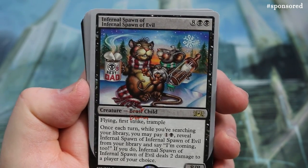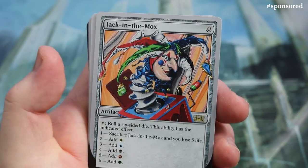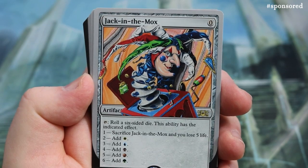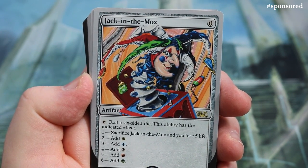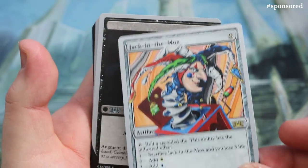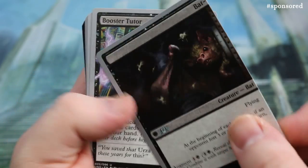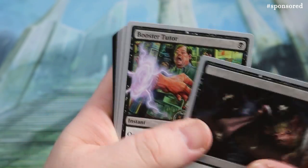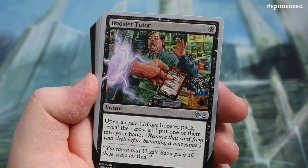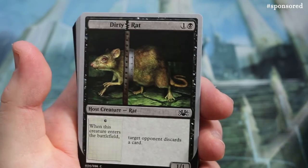Infernal Spawnington — Jack in the Mox, zero mana: roll a six-sided die, the ability has the indicated effect; sacrifice the Mox and lose five life to add lots of different colors. A really really fun card — I wonder if I could sneak that into an EDH deck. Then there's a half-card that needs to be paired with something else, and Booster Tutor: open a silver-bordered Magic booster pack, reveal the cards, and put one into your hand. That would cost me an absolute fortune!